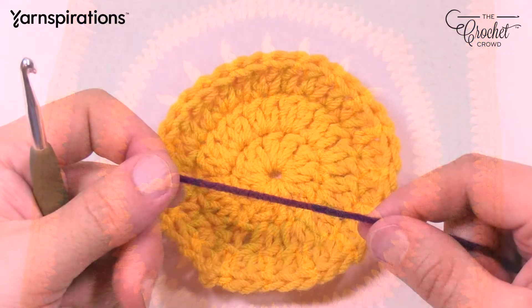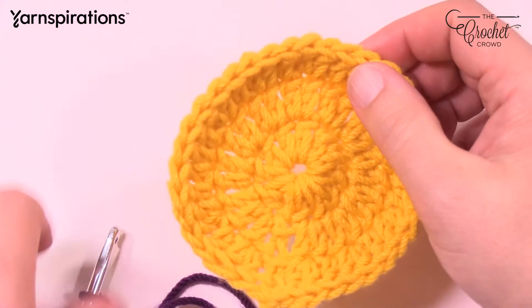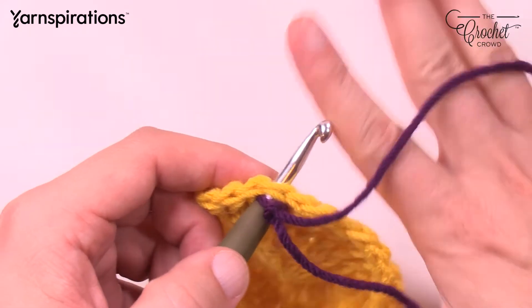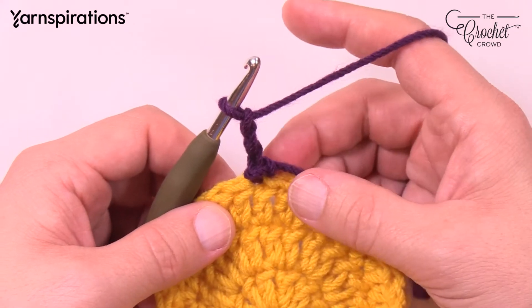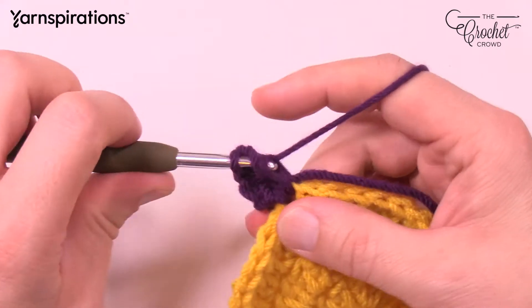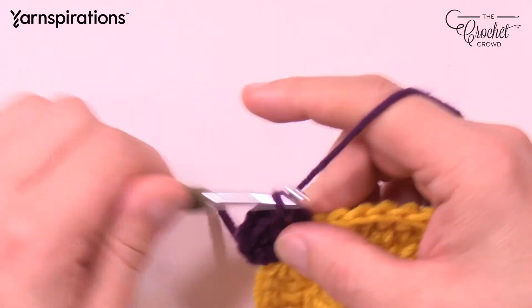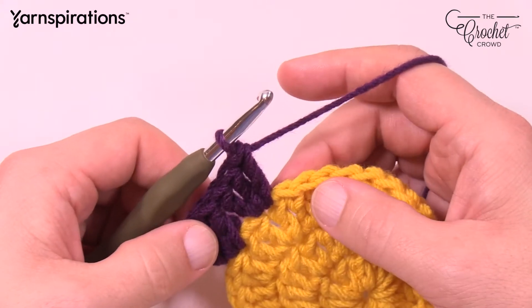Let's begin round 4. Start off with a slip knot — every other stitch is going to get something. Just start in any one you wish, insert in and pull through, then chain 3: 1, 2, and 3. In the same stitch, put two more double crochets — 1 and 2. The repeat pattern going all the way around: skip the next stitch and put three double crochets into the one after that. You're going to do a total of 18 of these sets going all the way around.